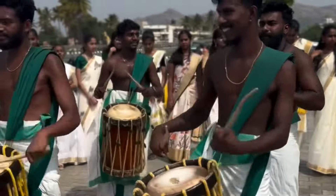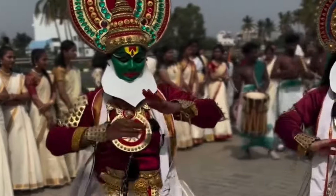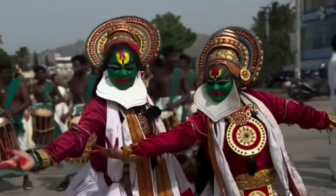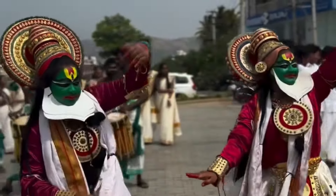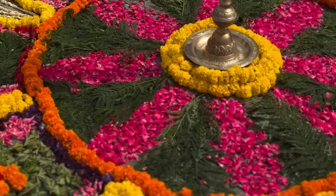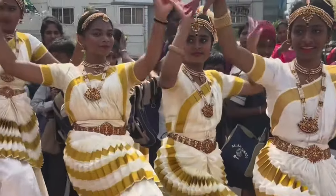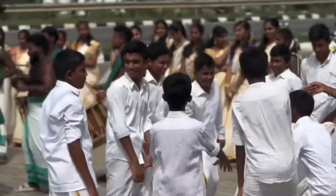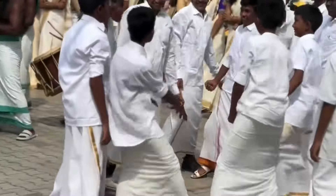So this year, I will welcome everyone in Kerala style. This is the theme of Kerala. You can dance at the same time. So all students will dance at the same time. I will try to dance in traditional outfits.